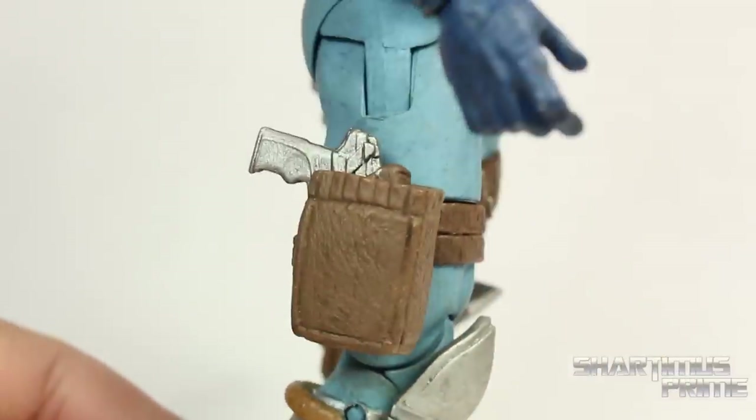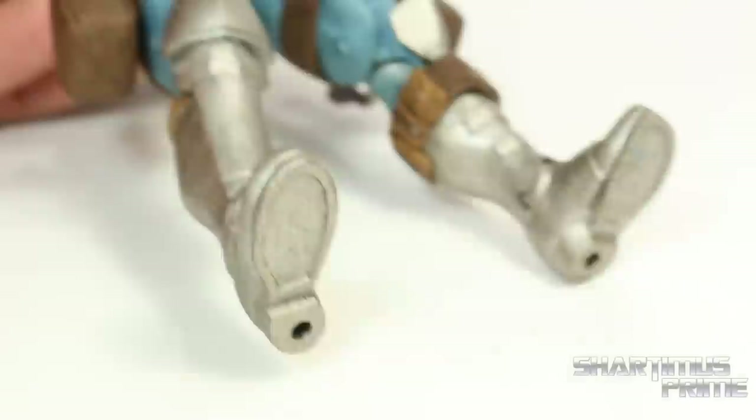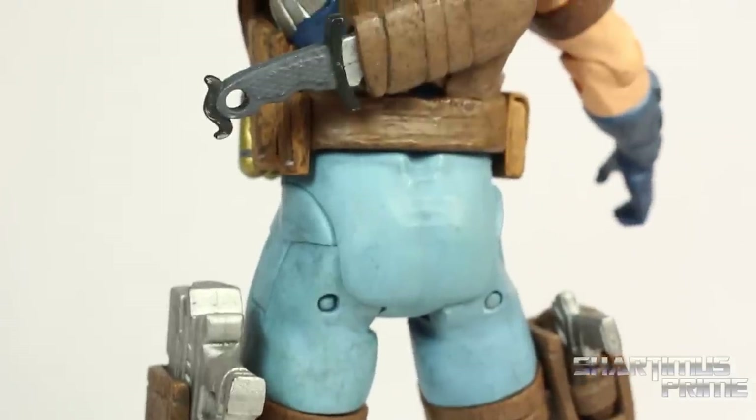The legs look pretty good on the figure too — nice paint variation over there, nice texture detail on the holsters, and these metallic boots look great. Looking at the bottom there's no treads but we do get peg holes.